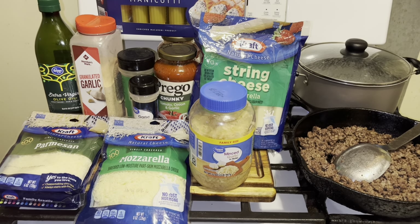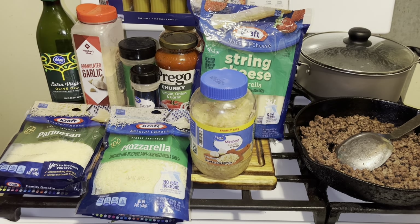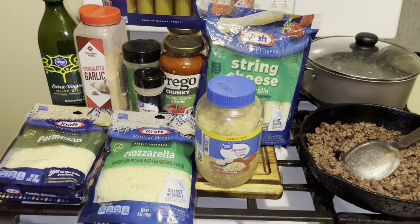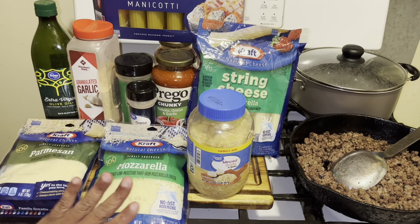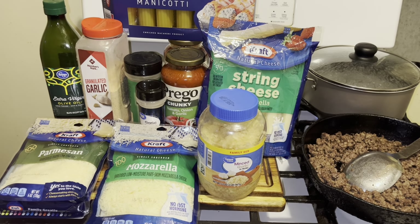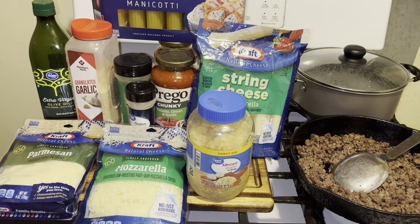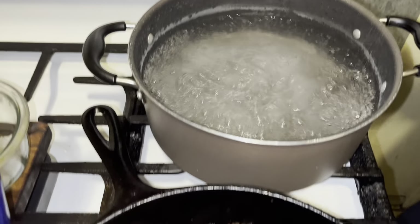Here's what you'll need: manicotti noodles — there are about 14 in the box, so if you have a large family you may have to buy two. I have some string cheese mozzarella, Prego tomato, onion and garlic sauce, onion powder, garlic powder, oregano, Parmesan cheese, and mozzarella cheese. I'm going to oil the pan down off camera with either olive oil or butter.